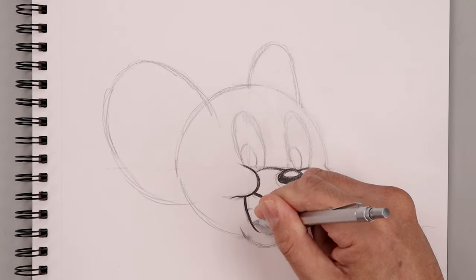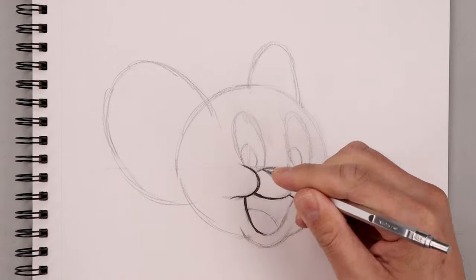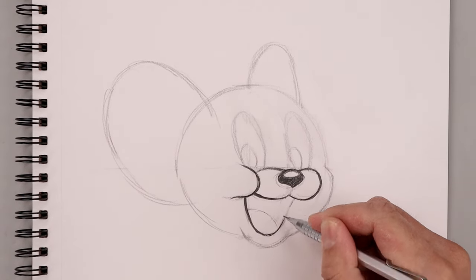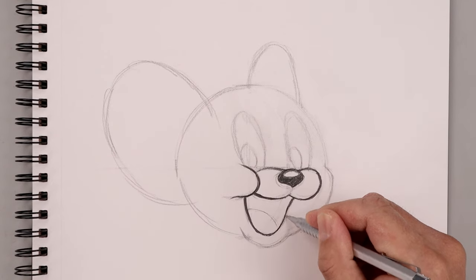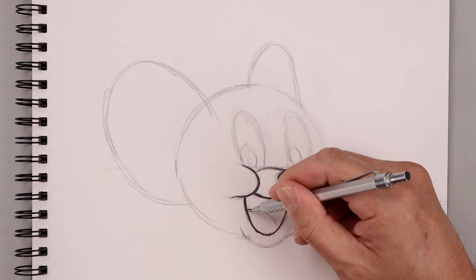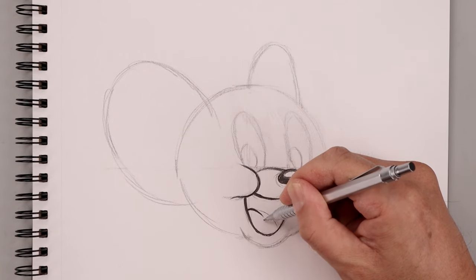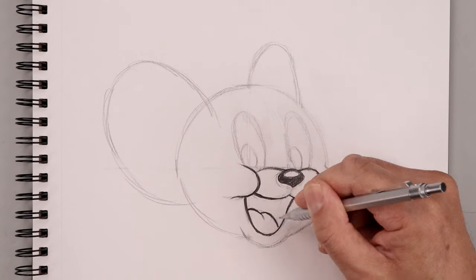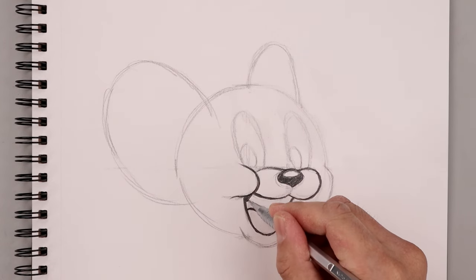Now we're going to work our way down towards the bottom of the mouth, going a little heavier where the shadow areas would sit. Pulling that up and out. Now I want to add some shape to the tongue — adding that fold in the center. Following that guide, coming down, stepping back up and folding this across. Just darken up the inside of the mouth.